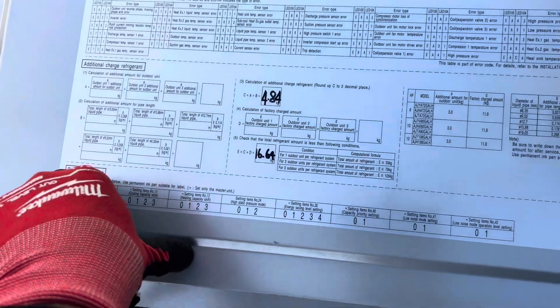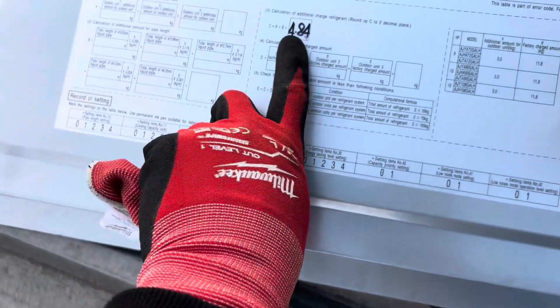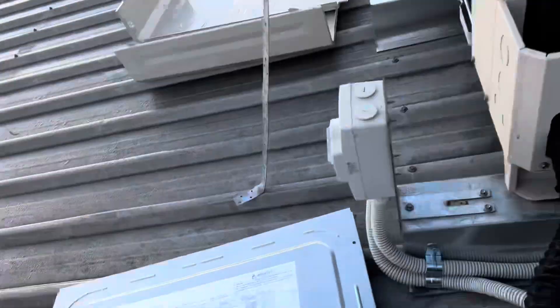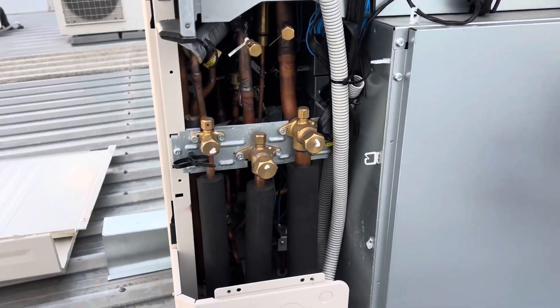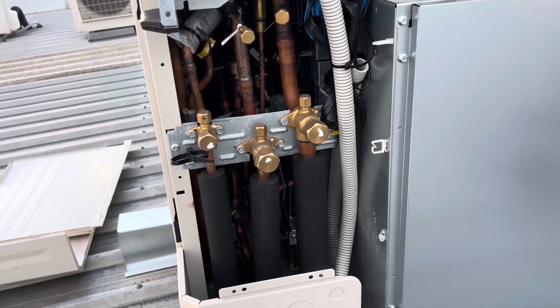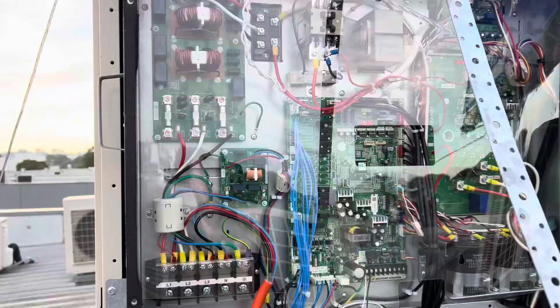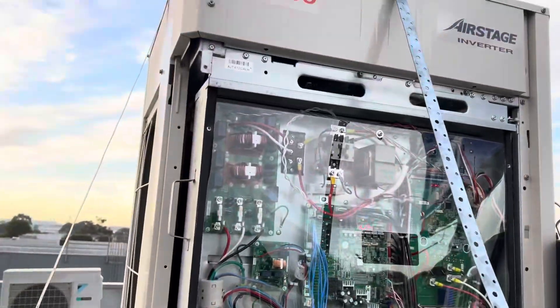I hope we're going to be able to pump this thing down. You can see the additional is only 4.8, so I think it's 16.4 in total. We'll pump it out as much as we can and then recover the rest of the gas if we need to. Looks alright so far, doesn't look too bad.